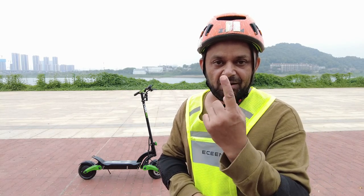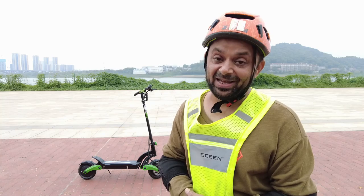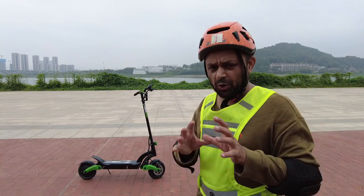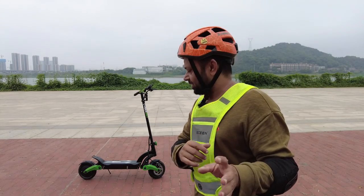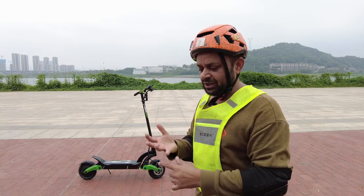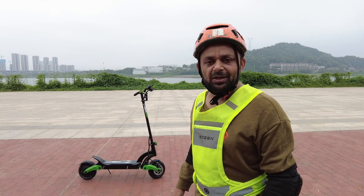That makes it a safer scooter to ride because it does not give you that power that you will abuse and hurt yourself. That is the first thing I like about this scooter. Let me bring the camera closer and give you a quick overview of its features, and then I'll give you some demonstration of its single motor and dual motor power.